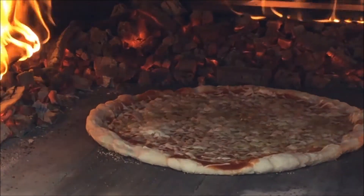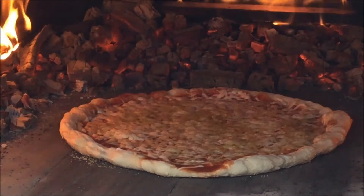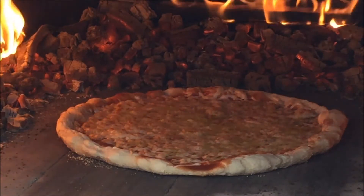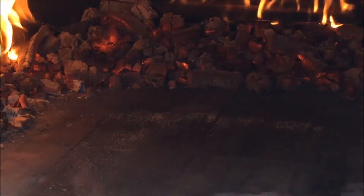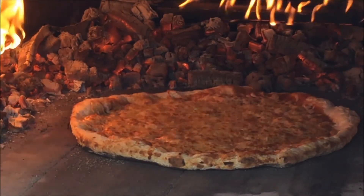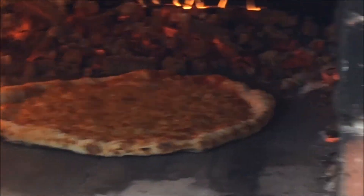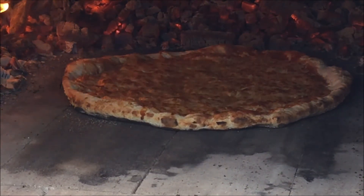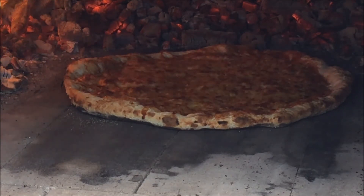See the crust is puffing up. Cheese and sauce is starting to boil. It's looking good — you can hear it sizzling. Cheese is starting to brown. Going to gently slide this in, pull it out, spin it, then slide it back in for another minute — maybe 45 seconds. Browning up nicely. Looks good. Smells amazing.